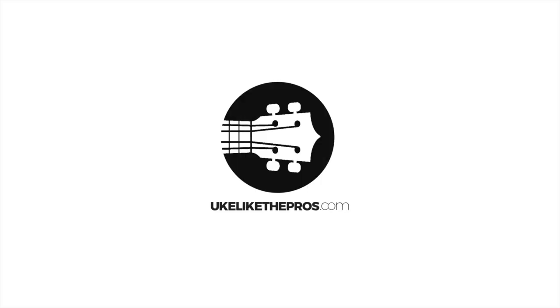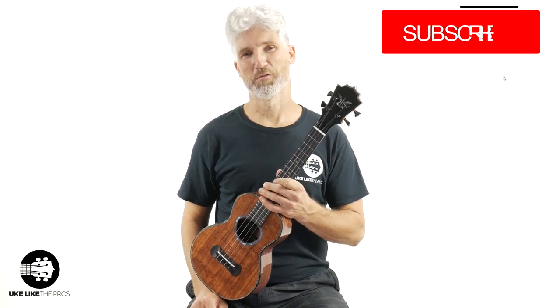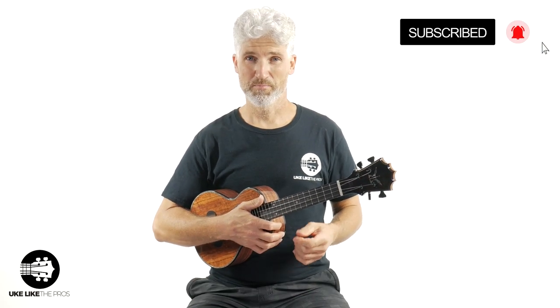Hi, I'm Terry Carter and welcome to Ukulele Pros. If you're into the best ukuleles on the planet, you've come to the right channel. Make sure to subscribe and turn on that bell notification.